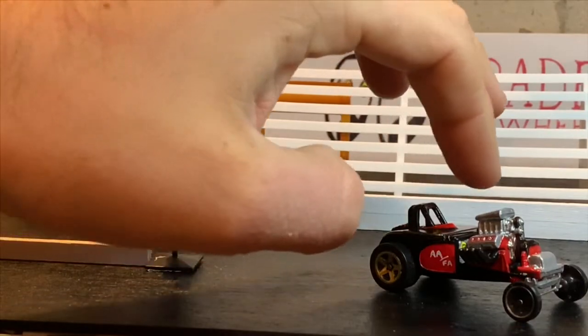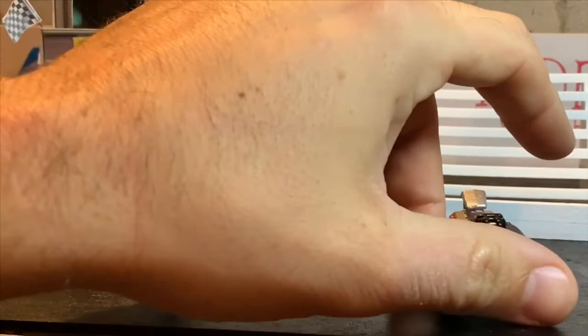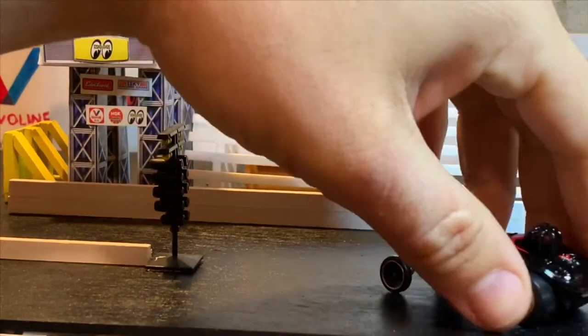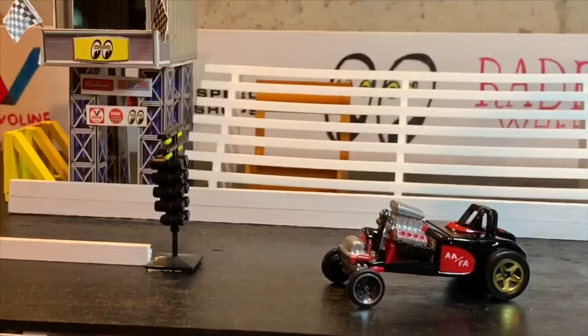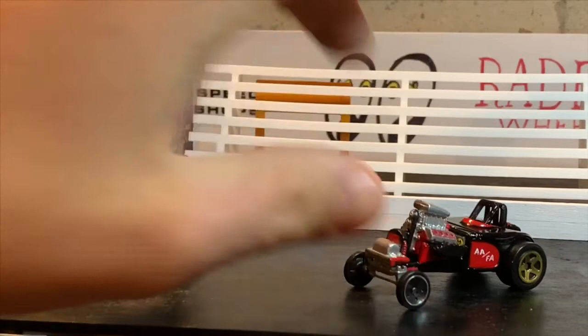I did the windshield in red, and the roll bars were painted gloss black. I detailed the little straps on the parachute in red as well. Here's a look at this side of the car — this is just a super cool car. One of my favorite details you'll probably see in the close-up pictures at the end of the video.